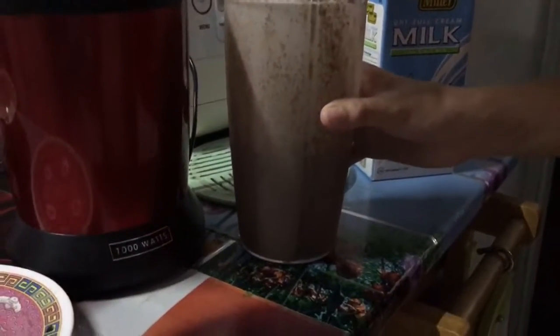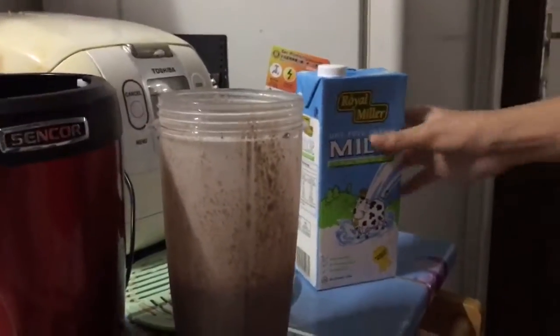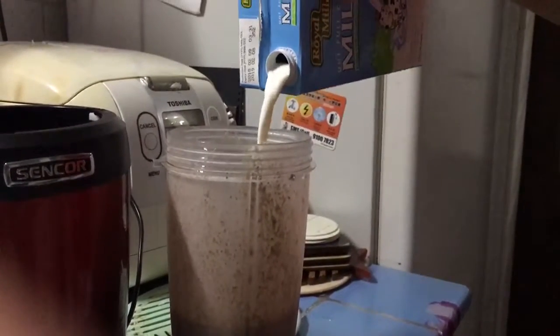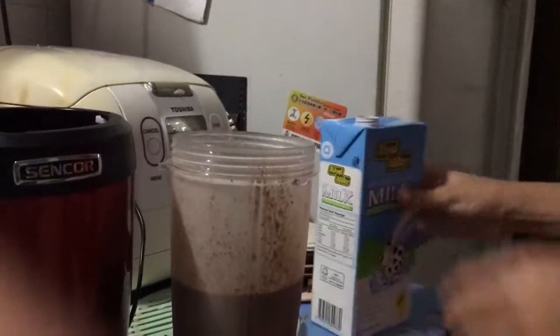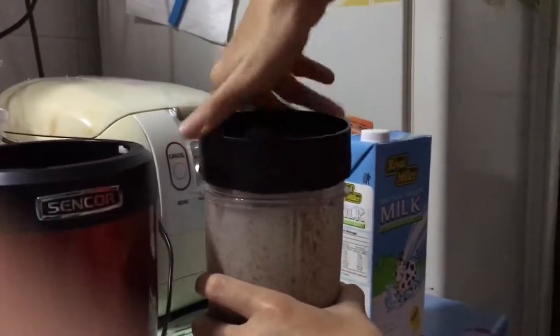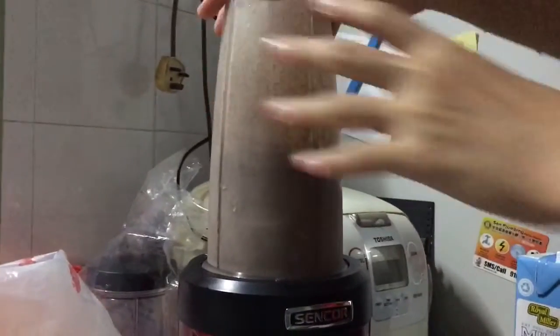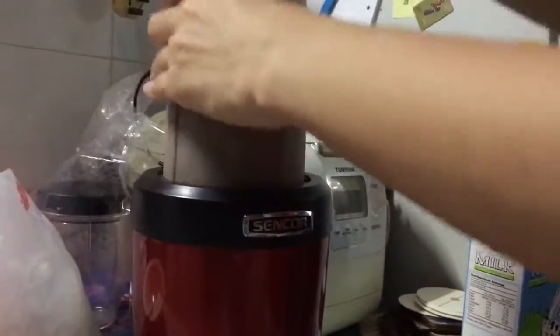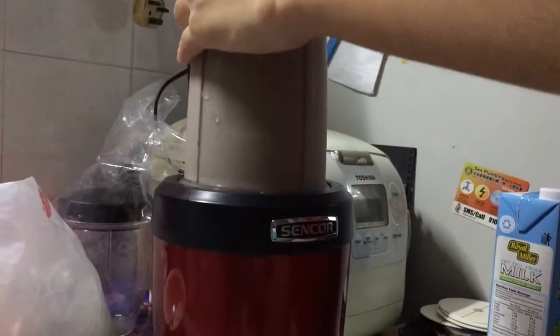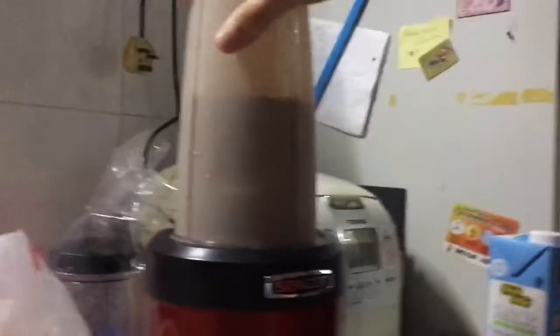Now I'm going to take it out and you're going to add your milk in right now. A little bit will do, just to make it drinkable. Screw the lid in tightly — be careful, guys — and blend it again. You only need to blend it for about 5 to 10 seconds, because this is just mixing the milk with the Oreo.